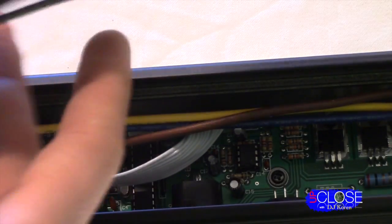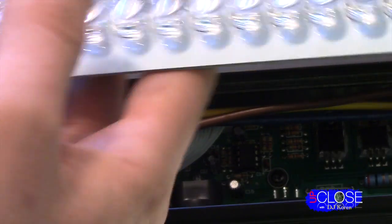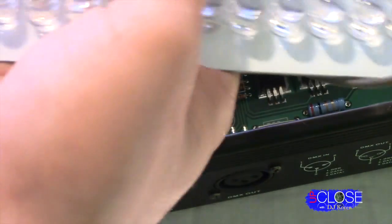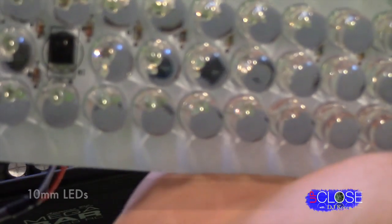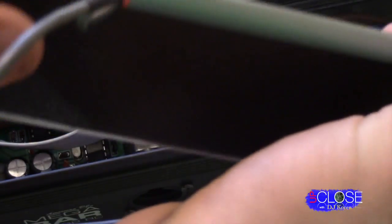So if your LED strip happens to ever go out — which is very unlikely — you just slide this thing right out, pop those two clips out, slide your new one in, pop them in, and you're good to go. We're using high quality 10 millimeter LEDs. There's your IR sensor right on the front, and that's where your wires connect to it.